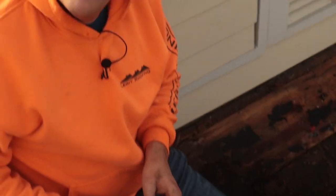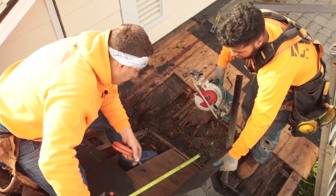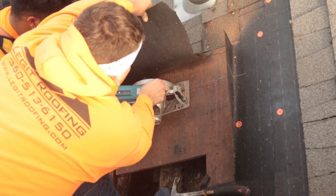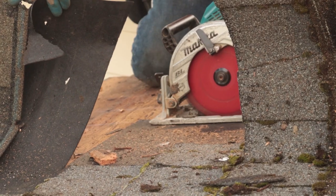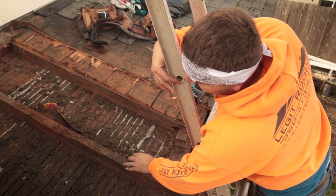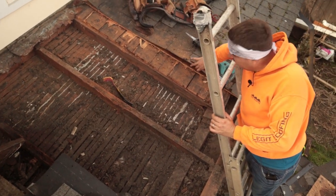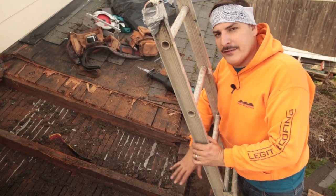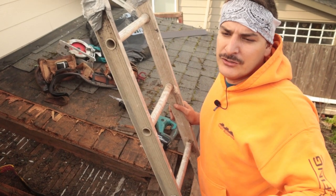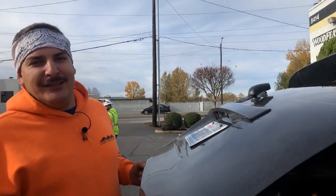I'm going to get some help — backup from Christian. Now that we're done with all the tear-off, we're going to put on some three-quarter inch plywood to match this tongue and groove, then come through with half-inch CDX plywood to make it nice and sturdy. Then we'll put on some shingles. We're going to the local roofing supply store to match up the shingles, then come back and get it installed.